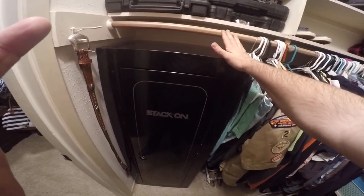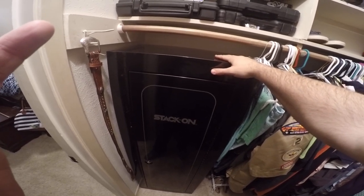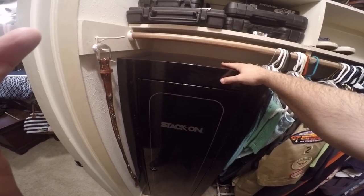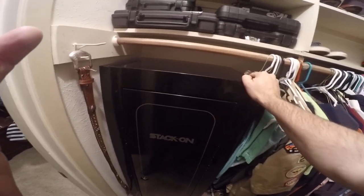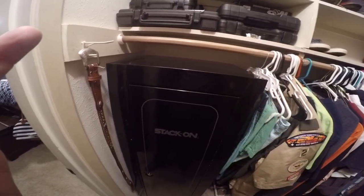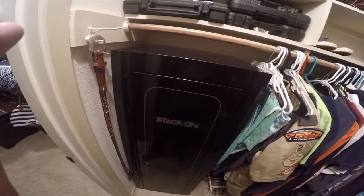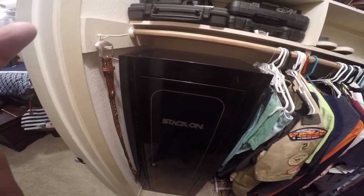Now with this style safe, they are pretty light — I carried this in here by myself — but the intention is that you anchor it into your wall and even your floor if you can, which is what I've done with some drywall screws and bolts. Before I could rock it back and forth; now it's solid. It's a solid addition to the inside of my closet where if there's a bump in the night I can get to a gun, address the threat, and still keep my kids out.